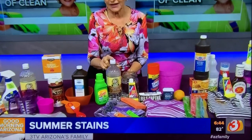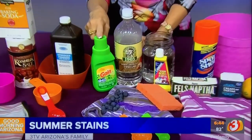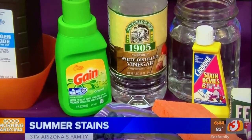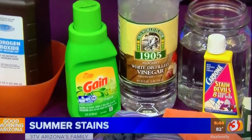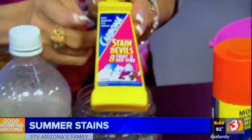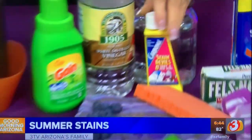Now berry stains — blueberries, things like that. Take about a quarter cup of water, put in a couple tablespoons of vinegar and about a half teaspoon of your favorite laundry detergent. Let it sit and soak for a while, work it in, and it will take it out. You can also use Carbona Stain Devils — they have one for berry stains and fruit stains.